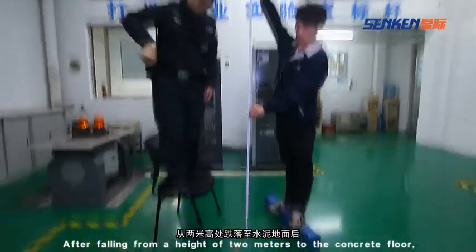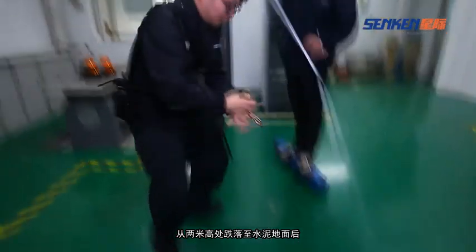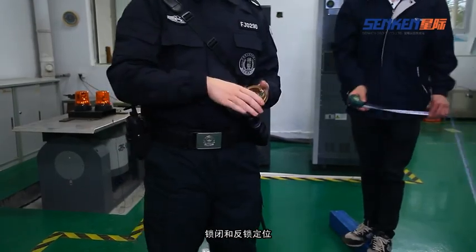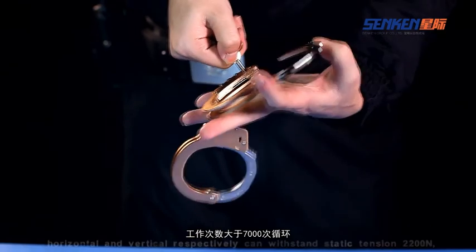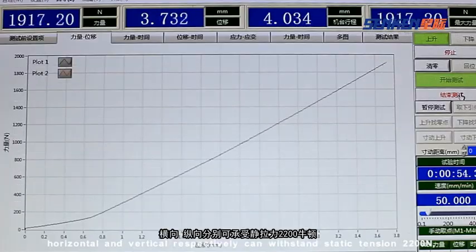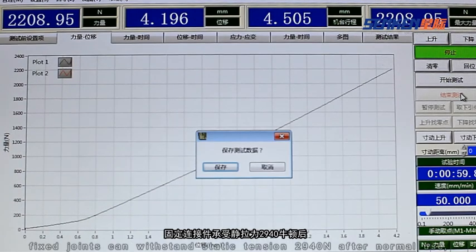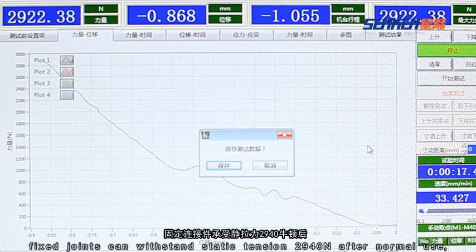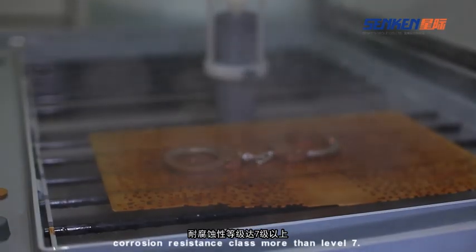After falling from a height of 2 meters to the concrete floor, it can open normally. Locking and locking positioning: more than 7000 cycles of work, horizontal and vertical respectively 10, with static tension of 20–200 newton. Fixed joint with static tension of 20–940 newton after normal use. Corrosion resistance class: more than level 7.